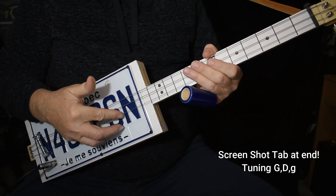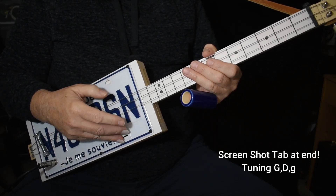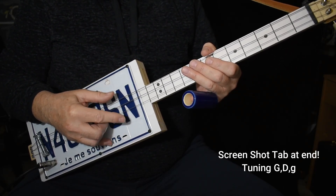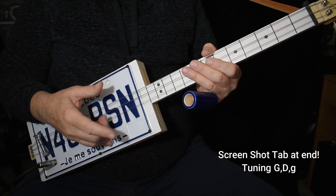I'm just using a thumb and one finger. And this is a bonafide picking technique, just as popular as a three-finger technique. But it's much easier for what we're doing. Plus, there's a couple things you can do with it that you can't do with three fingers.